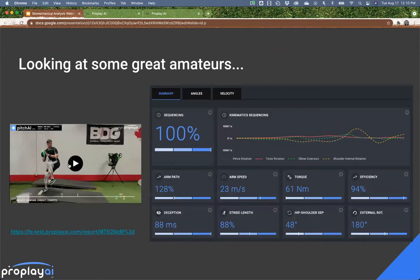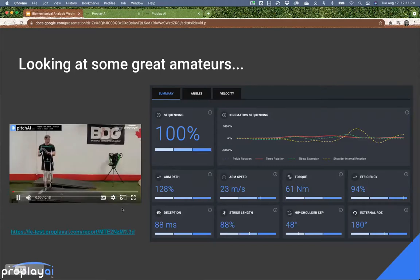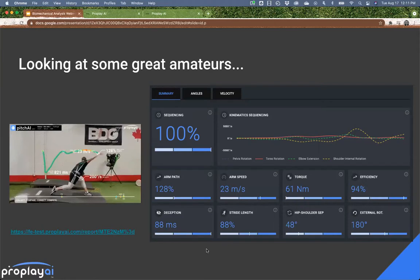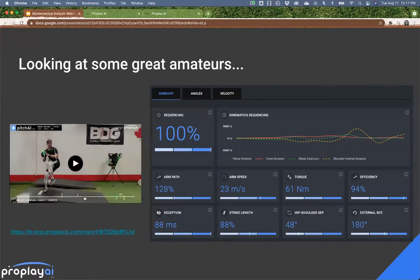From BDG, Evan got drafted by the Rangers, but this was taken at that time. Another example of doing a lot of things extremely well — a high arm speed, an above-average stride length, a little lower on hip-shoulder separation, and above-average external rotation. The guys at BDG, coming from a clinical chiropractic and therapeutic background, do a lot of focus on just getting guys to move extremely well. We can see that: a knee extension velocity of 200 degrees per second, which is starting to get higher.